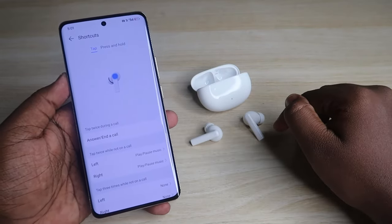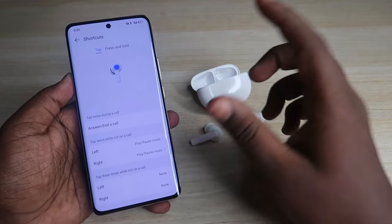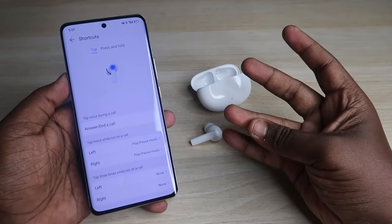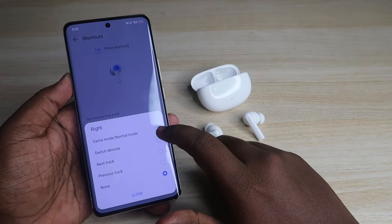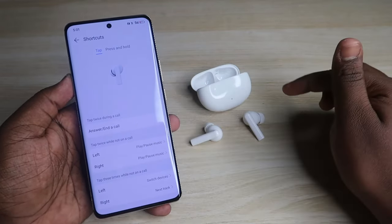A double tap on any earbud activates play/pause. Triple tap lets you set next track, previous track, switch device function, or game mode. For example, on the left earbud I'm selecting Switch Device, and on the right earbud I'm selecting Next Track. To answer or end a call, tap twice on any one earbud.